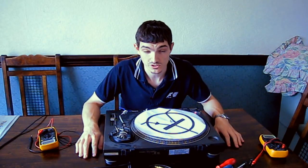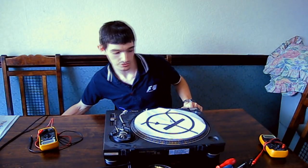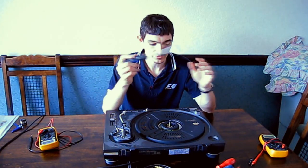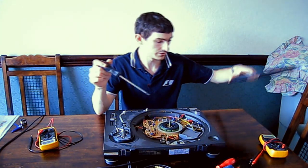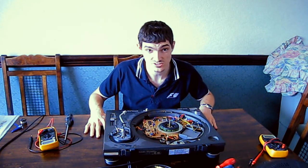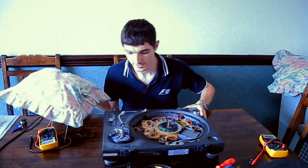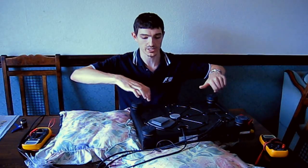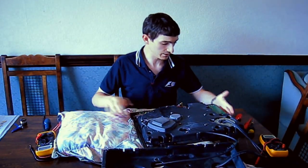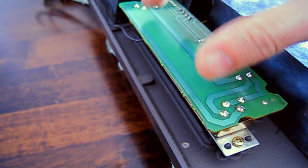First thing you've got to do: if your deck is plugged in, switch off and unplug it. Then take your slip mat, platter, counterweight, cartridge — everything off. Once you've done that, take the five screws out of the little plastic cover and remove it. Then flip the deck upside down. I'm using some cushions since I don't have the bean bag anymore. Take the rubber base off — remove the feet, all the screws — and take the base off the bottom.